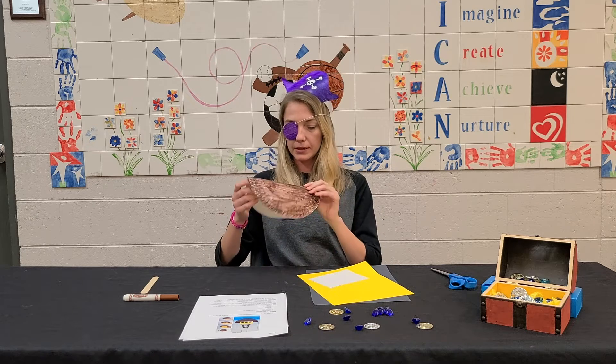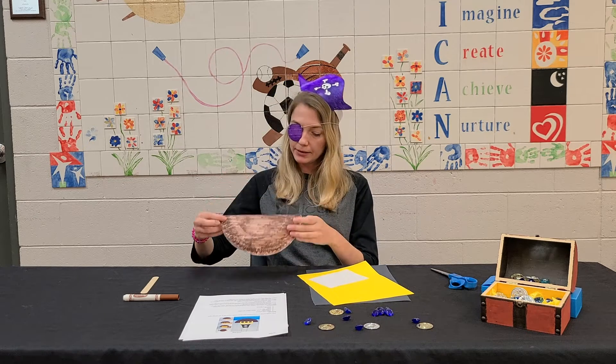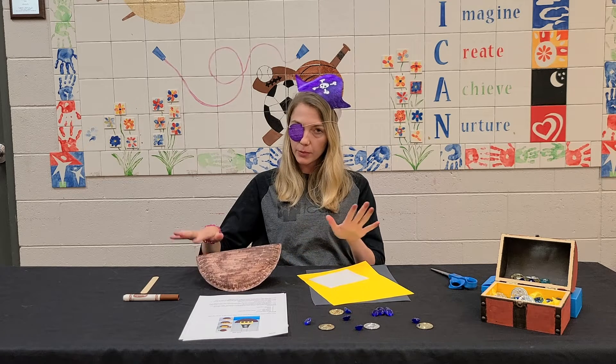Just make a nice little crease there, and so it can kind of rock back and forth with the waves.